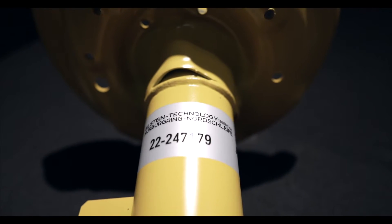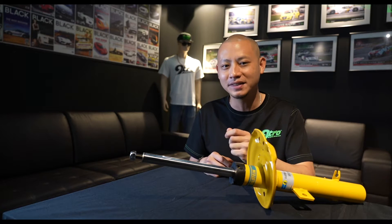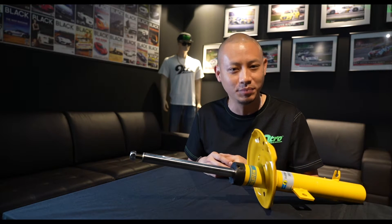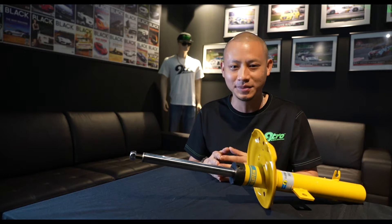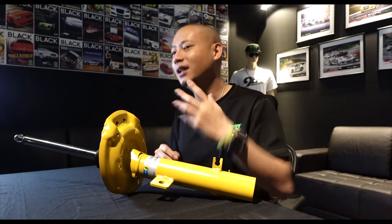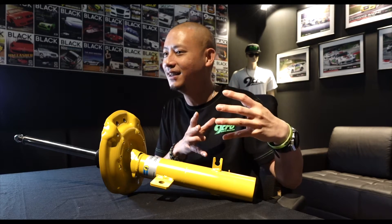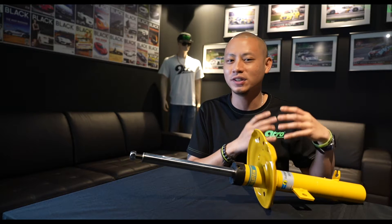In this final episode of our three-part series, we now better understand the importance and benefits of choosing the right Bilstein B4 variant as your replacement option. But what if you wanted something a little bit better, with a little bit more longevity, with a little bit more comfort, without going to the extreme end of Bilstein's range such as their B12s, B14s, B16s, Club Sports, or EVO series?